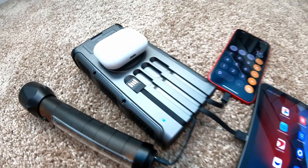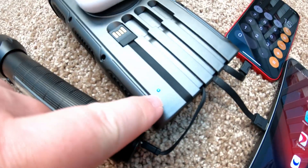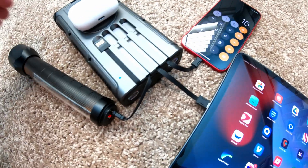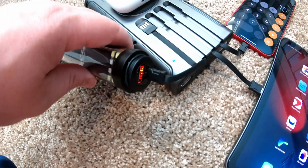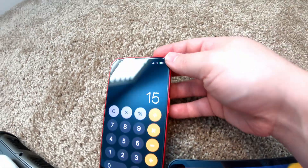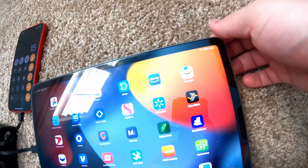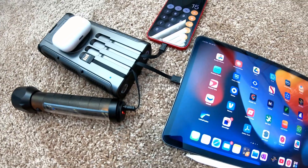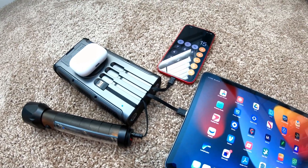Does it support multi-device charging? Absolutely. See this light illuminated? That's because I've got AirPods charging on the wireless pad. I've got a rechargeable flashlight charging from the micro USB. I've got an iPhone charging from the lightning. And I've got an iPad charging here from the USB Type-C. And it supports simultaneous charging, no problem.